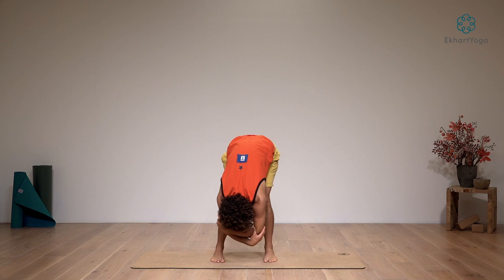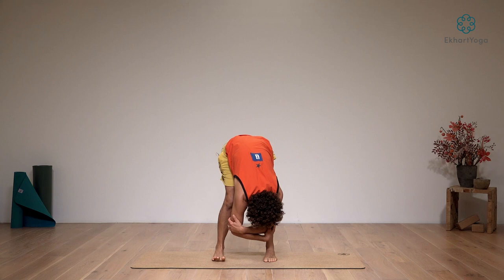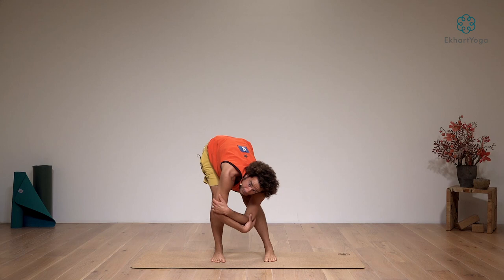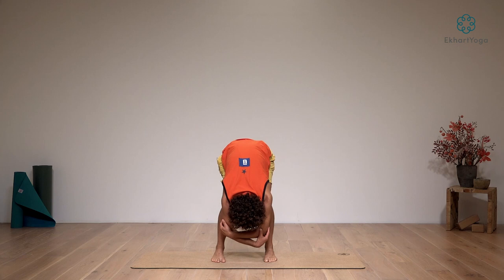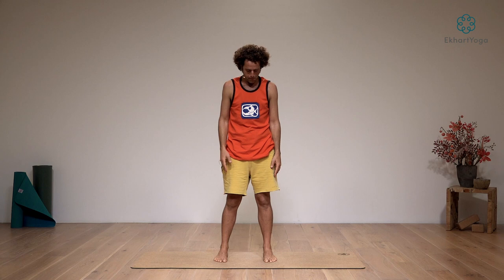Relax your head and just start to shift a little from one side into the next. In the music flows that I teach on the site, the music is always a nice accompaniment to the freedom of movement that's there for you. Then with soft knees, roll back up, reach the arms up into the sky. Stay standing and release the arms down.